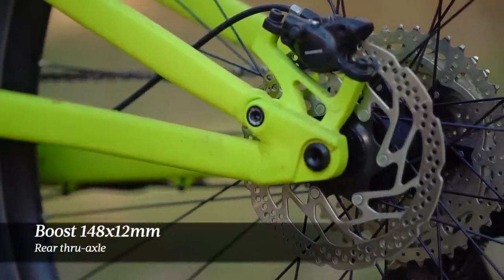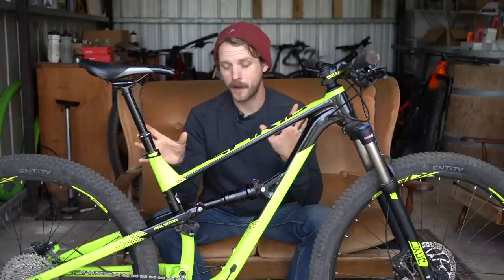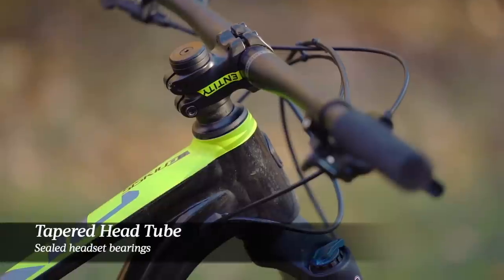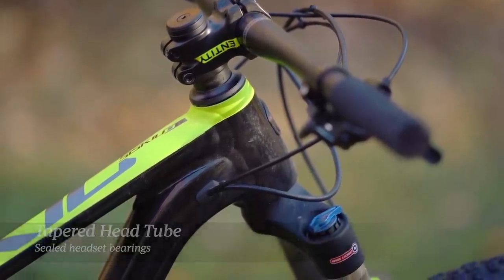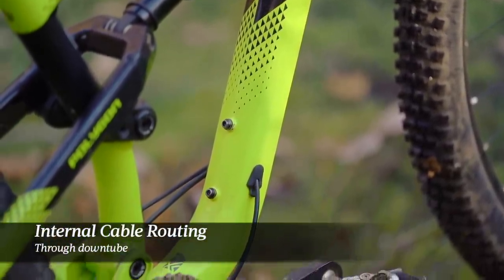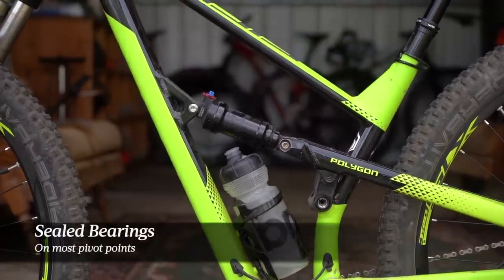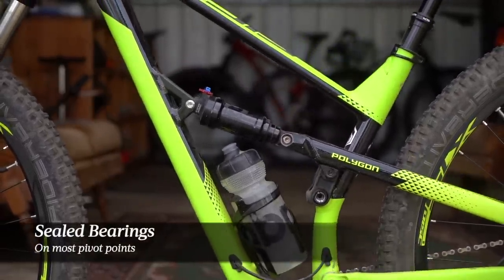The rear axle moves to a 148 by 12 millimeter bolt-up axle. Elsewhere on the frame it's all very contemporary: we have a tapered head tube with sealed headset bearings, internal cable routing through the down tube, and with the exception of the most rearward suspension pivot which uses DU bushings, the rest of the suspension pivots roll on sealed cartridge bearings.